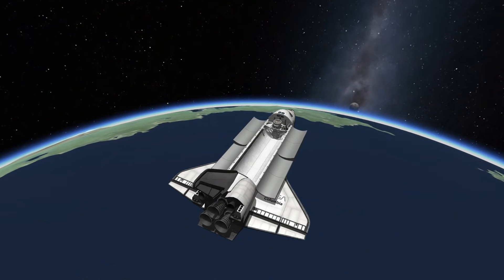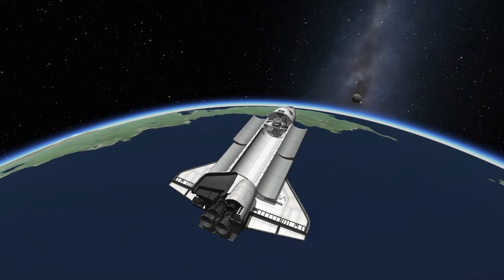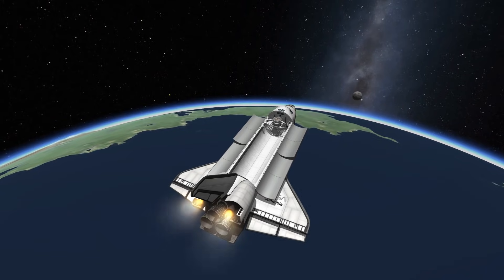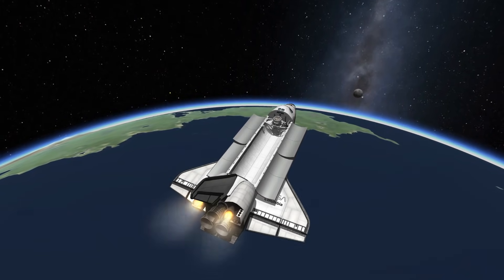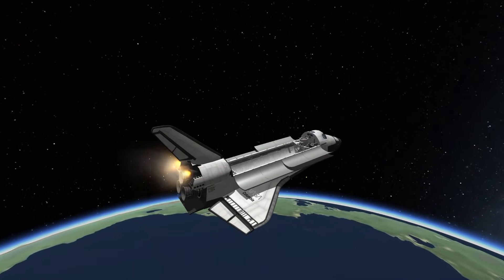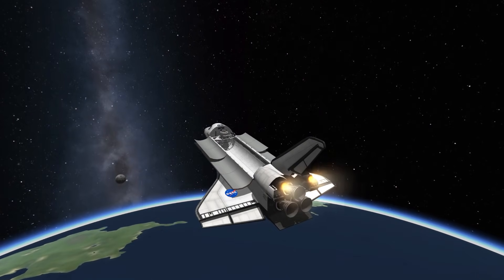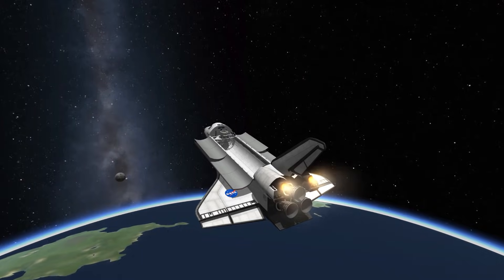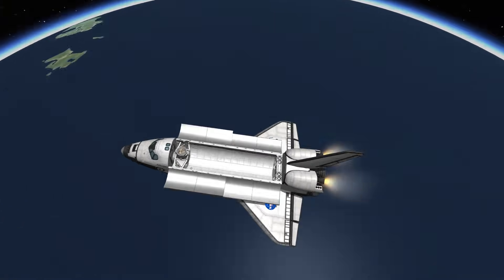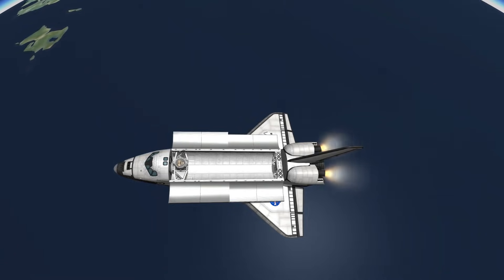So from low Earth orbit, the shuttle in the trailer would have needed at least 3.1 kilometres per second for a flyby and probably as much as 4.7 for lunar orbit and return. Clearly, the orbital manoeuvring system needs more propellant beyond what it's designed for. The good news is that the designers of the shuttle had anticipated this — there was a concept of the OMS payload bay kit, which would carry extra propellant reserves inside the payload bay. The shuttles all had the plumbing to hook up these tanks and controls in the cockpit for them, though it was never used.